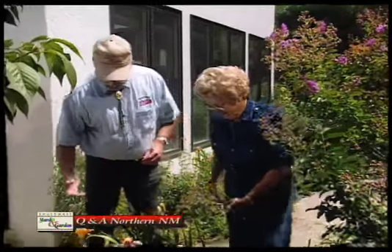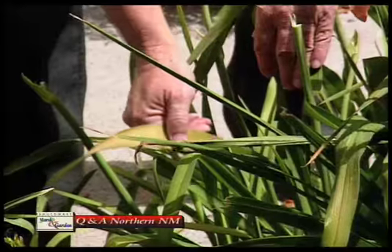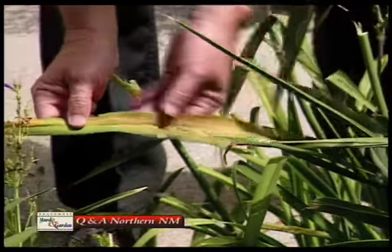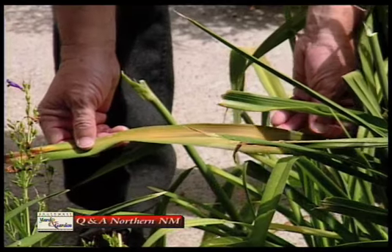And while we're standing here, I notice another question people are asking about. A lot of irises and daylilies have a yellow patch in the middle of the leaf, right where it bends, and then they die. And you have to keep pulling them out.